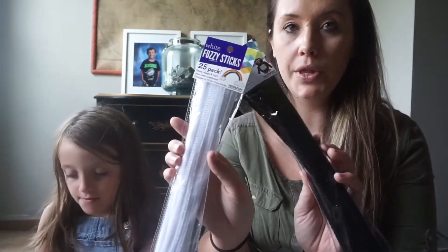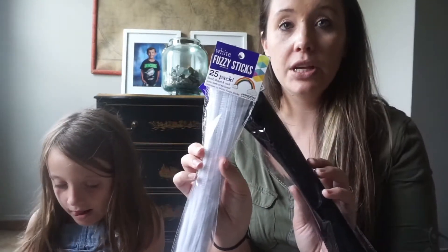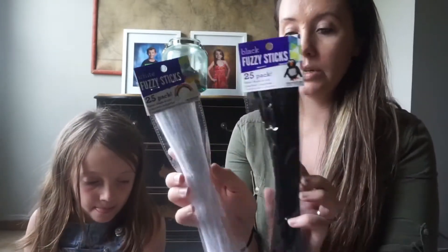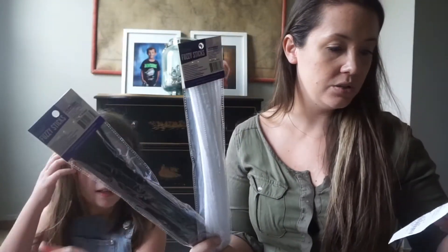This is pretty much everything that is going to be wreath-related. So I will start with these fuzzy sticks. These will hold the tool and ribbon with the wreath in place. So I got two of these — they were 88 cents each.